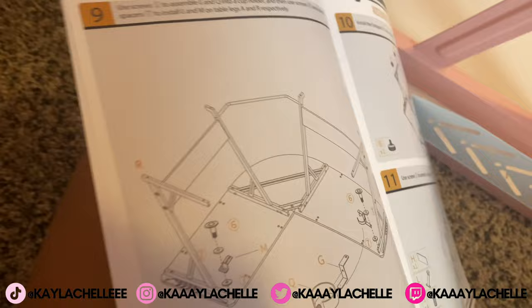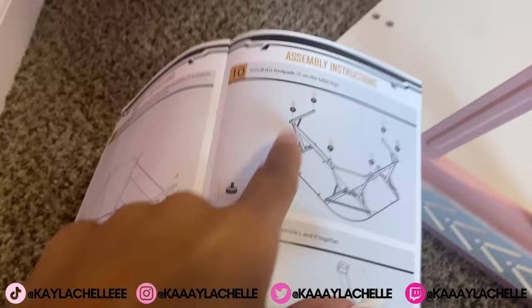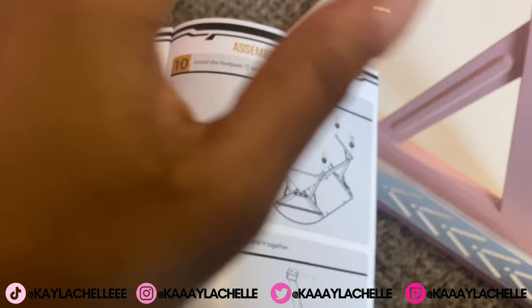I connected both of these — the headphone stand is there and over there is the cup holder. Now I'm gonna add the foot pads on the bottom so it's not scratching the floor, even though it's gonna be on carpet. I'm just doing what the directions say.